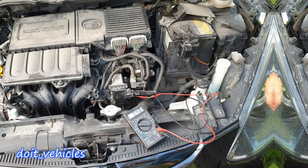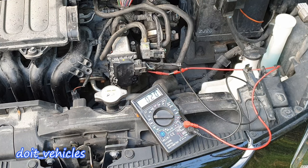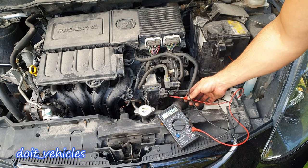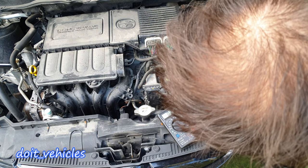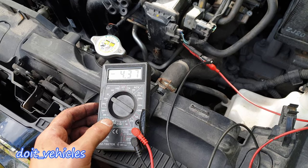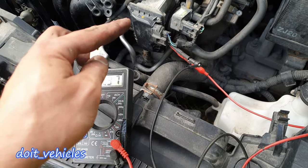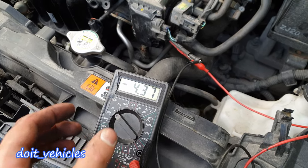Now I connected the voltmeter. Those fluctuations were because one sensor was not connected properly. You can do the same test on the second sensor. As you can see, each signal wire sends a different signal to the computer — the first sensor sends an increasing voltage when the throttle body opens, and the second one sends a decreasing voltage.